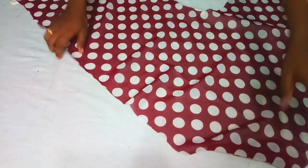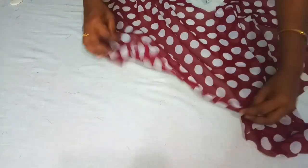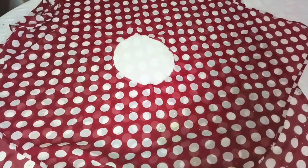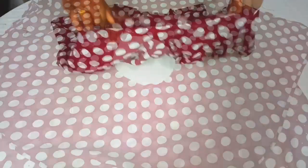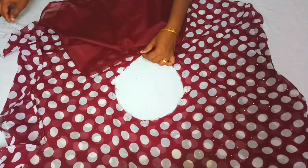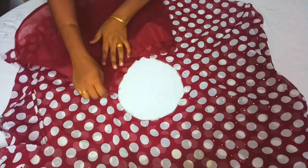We will fold it in the middle in a square shape. Just fold the same side by side. We will stitch the two sides to the center half inch and to the edge. We are going to join the two sides of the line and fold the stitch on the two sides.